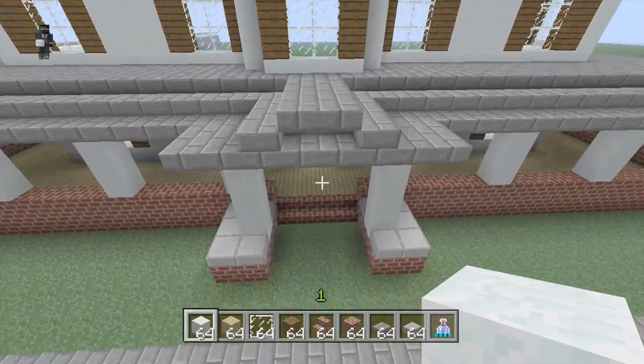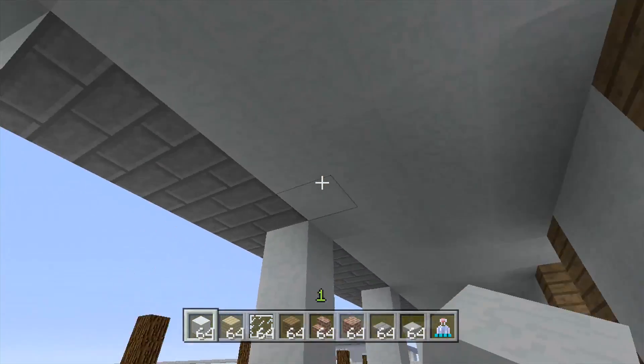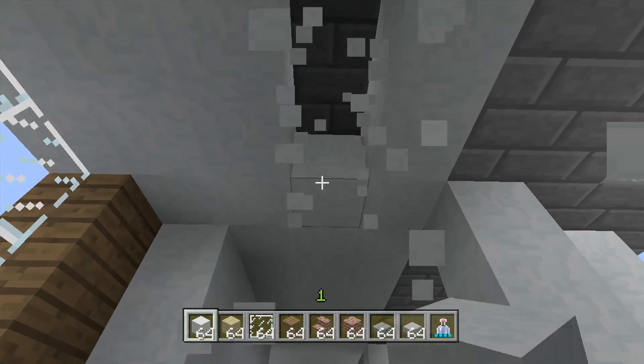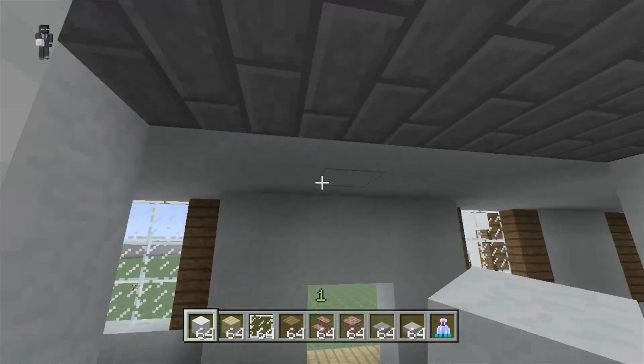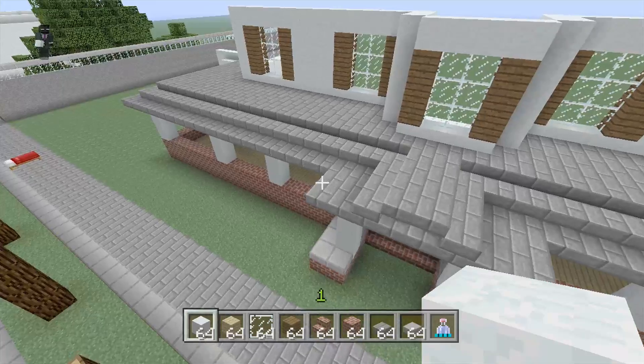One more thing I also did to save some time: I made it so you can't see any of the stone bricks. For the roof it's all just snow, so if we got rid of some of it you would see the stone bricks. This also helps with the floor right here, and I actually think it looks better.